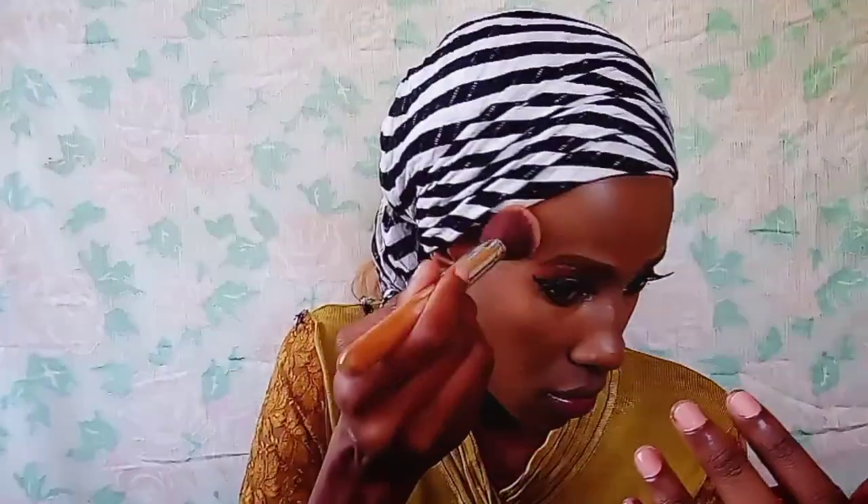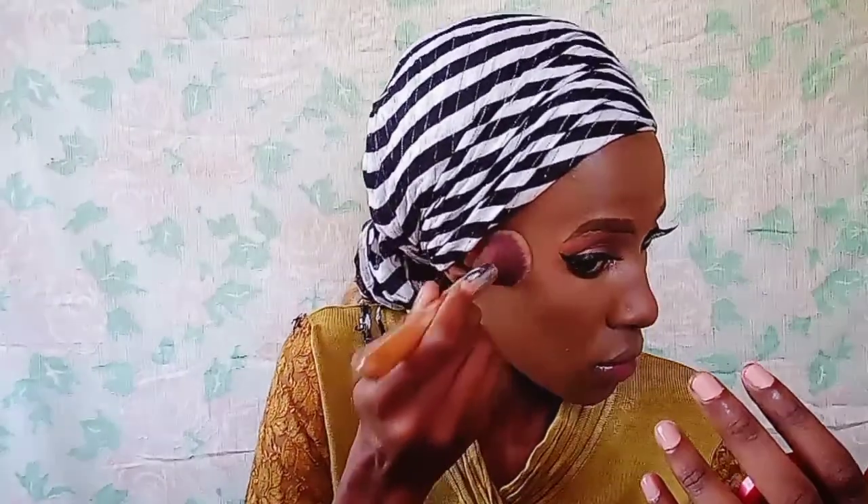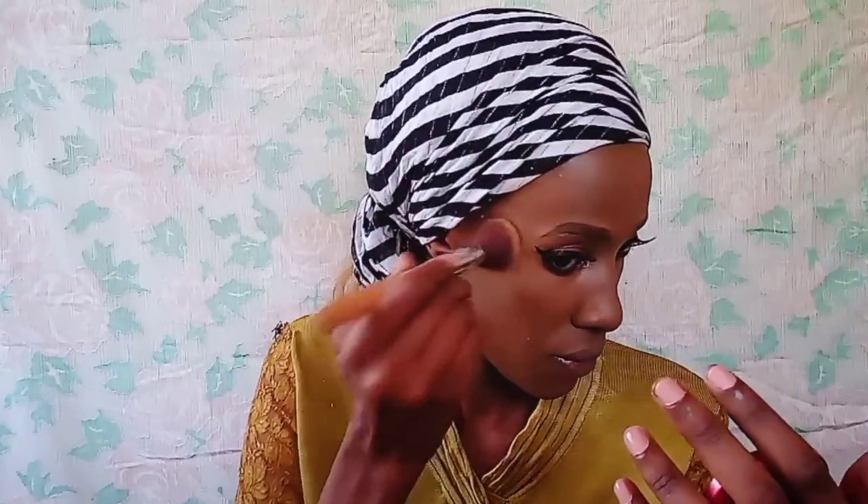I've used another Fit Me powder before and loved it. Back then I used to just apply powder directly without foundation. What I can say about this powder is that it's worth it — if you want an affordable product, this one is worth it. I'd advise you to just go to the shop and buy this Fit Me powder.